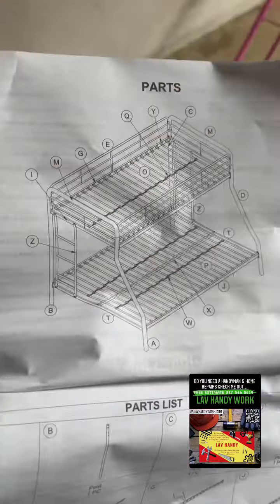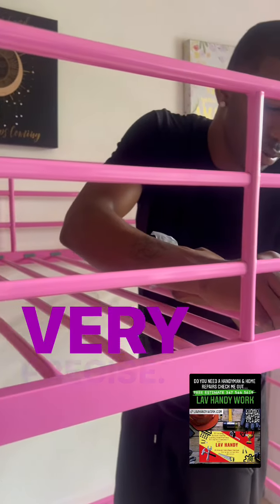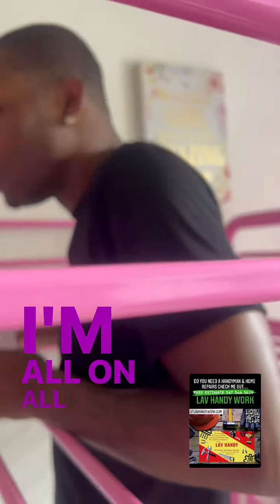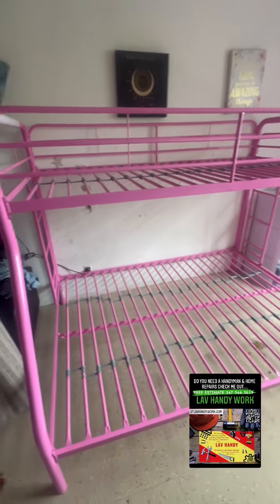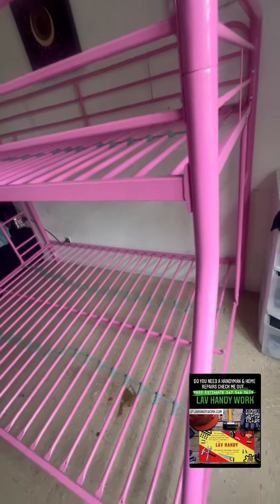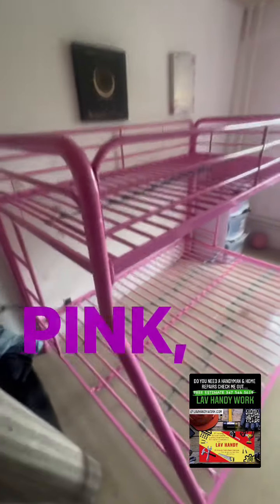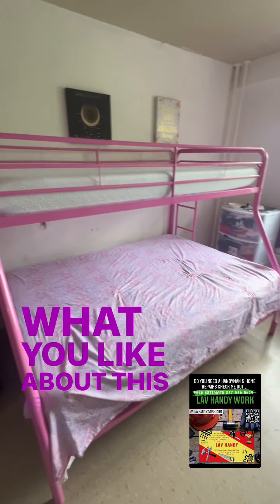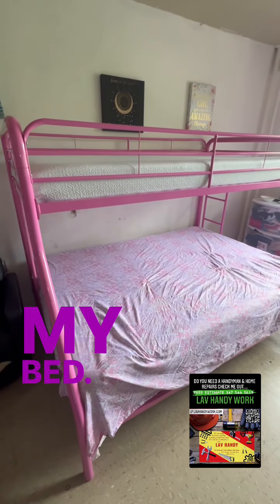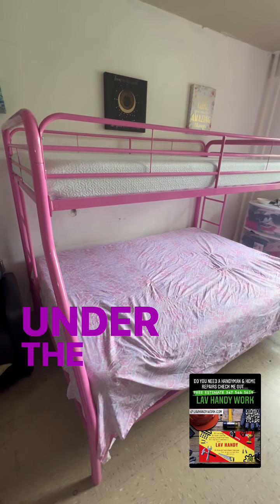Here we go — beautiful! We're getting your platform set up. What do you like about this bed? The bottom part — because when you play hide and seek, you can hide under the bed, so it's easier.